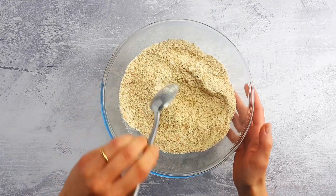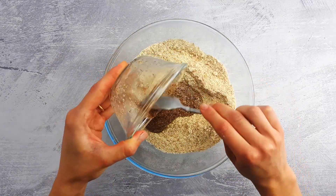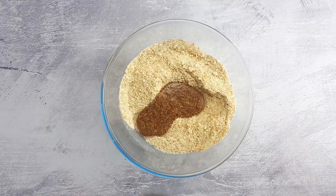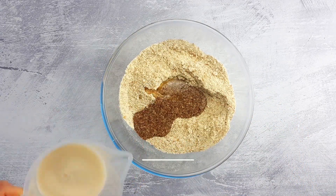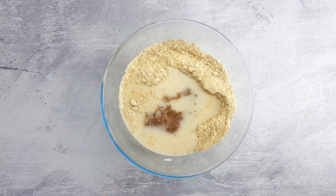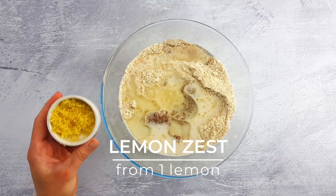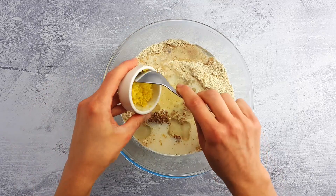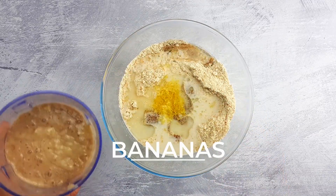Continue by pouring in the flax egg, followed by lemon essence, almond milk, vegetable oil, lemon zest, and mashed bananas.